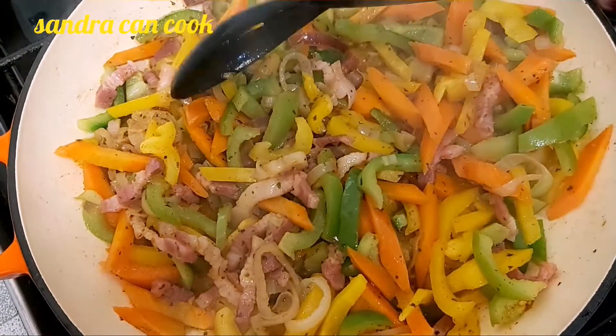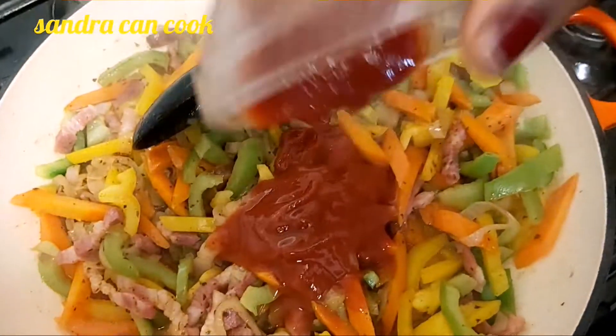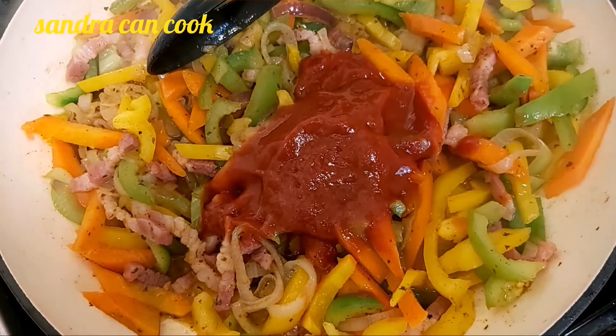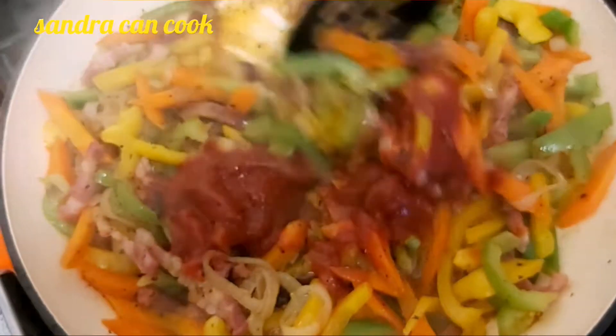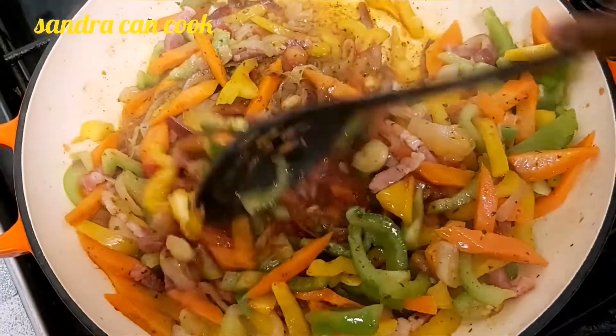At this point I'm going to add my tomato puree — two tablespoons of tomato puree. Add it and you want to go ahead and do a good mix.